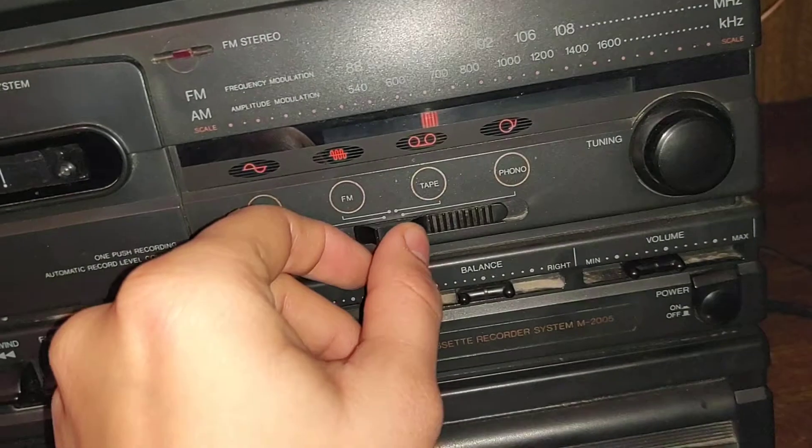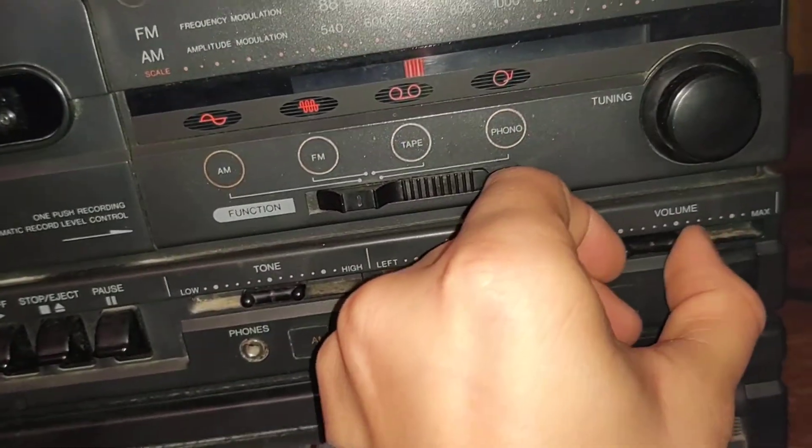But first things first, it's on. Let's start up with AM. Turn that way down.